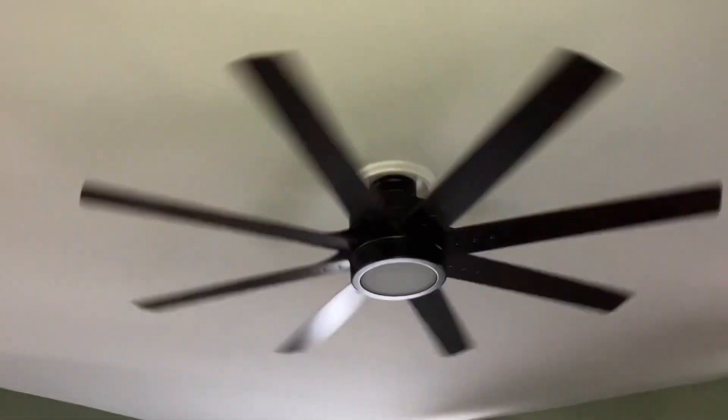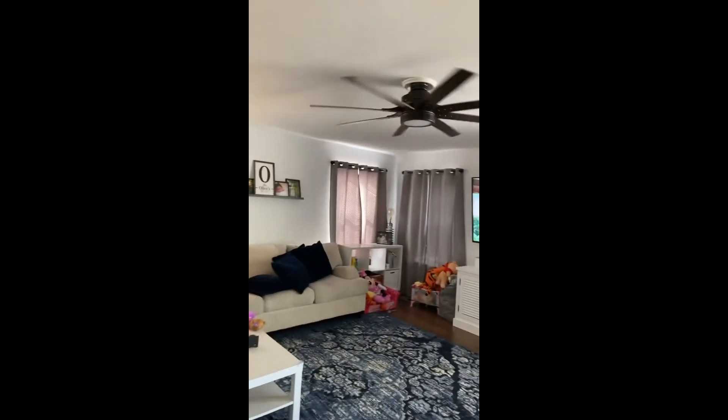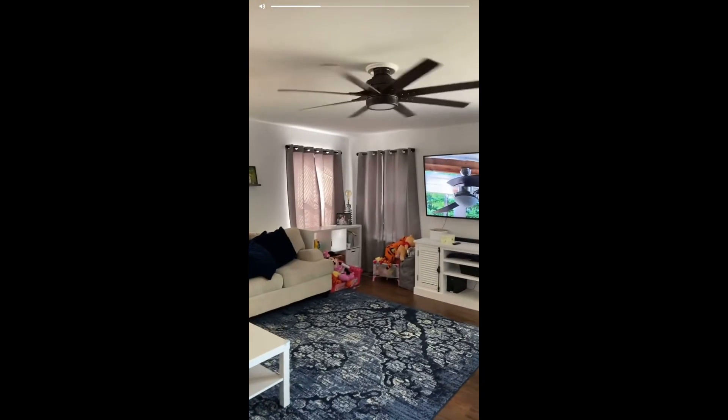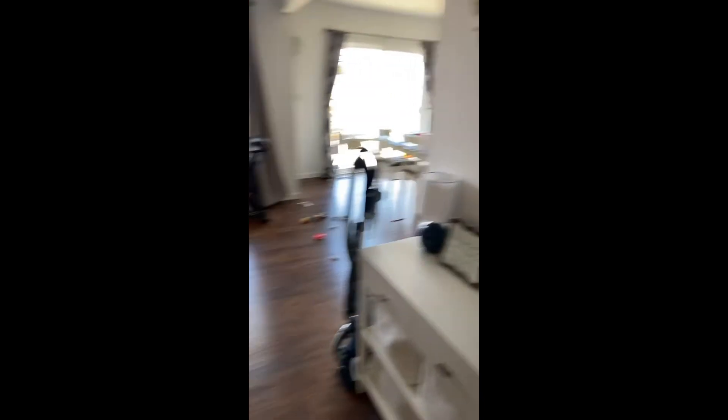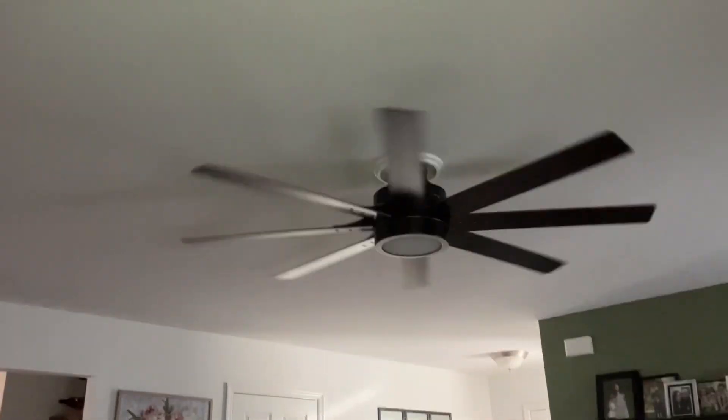I'll show you the clip of it. So here it is. The fan off option — it's not even working. So you have to turn the fan off by the switch. You cannot just have the light on without the fan on.